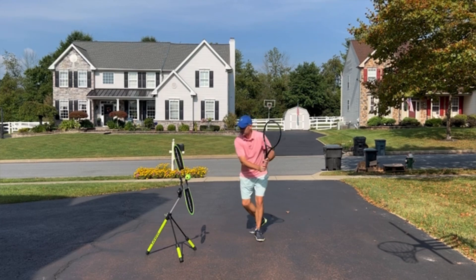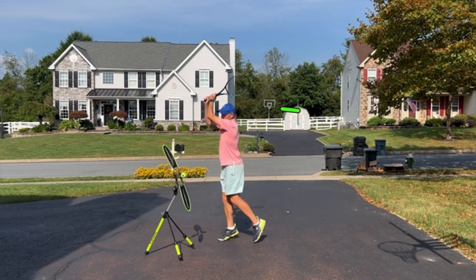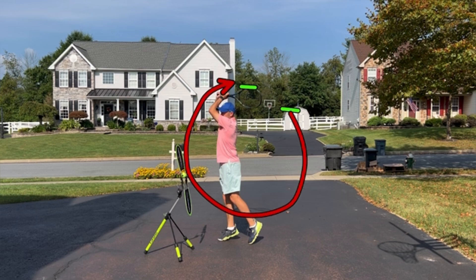Here I'm hitting my two-hander. There's my take back — we can put a line right at the top of my racket. And when I'm done, notice my racket is higher in my finish. So it's high, low, higher.